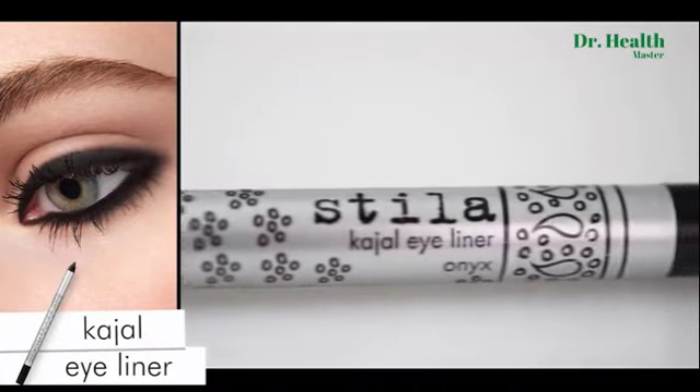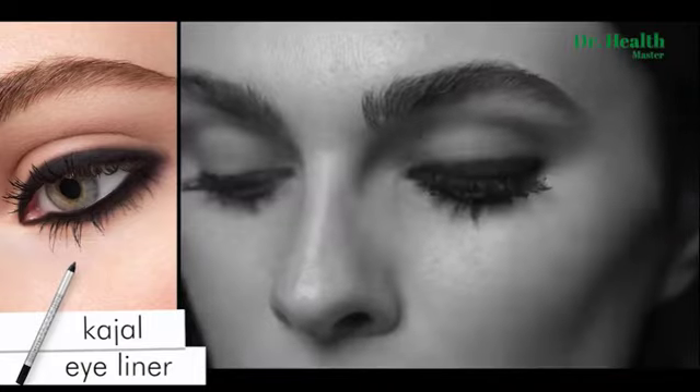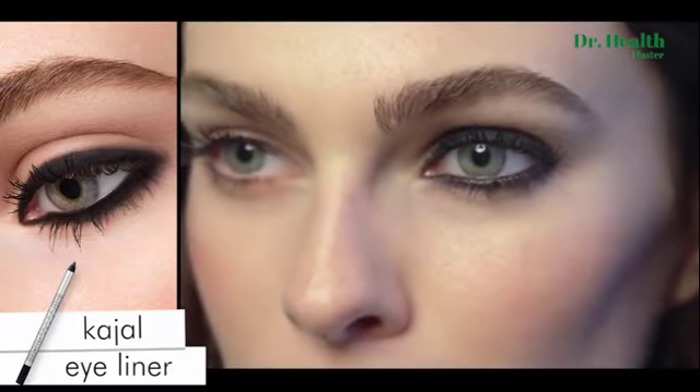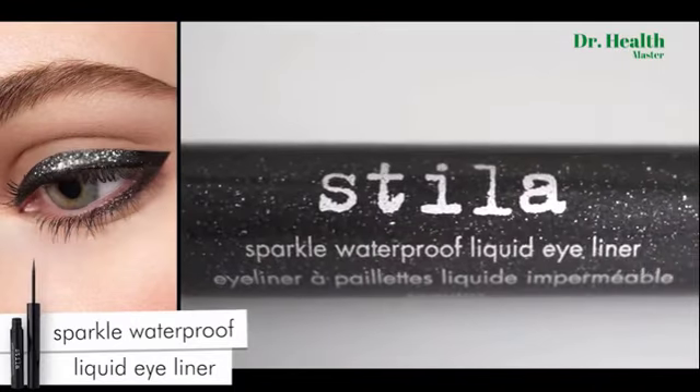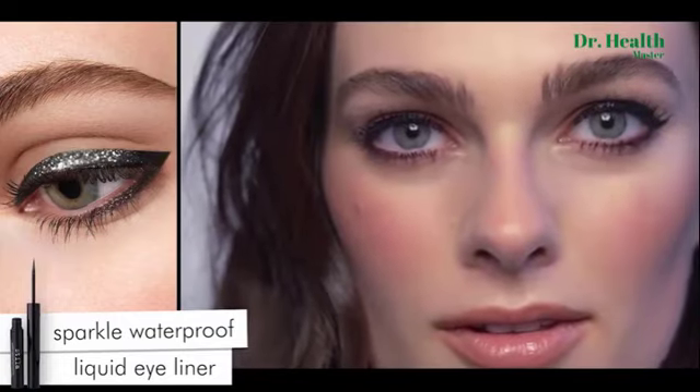Line along the waterline with Stila's Kajal Pencil. This unique soft texture pencil glides on creamy and smooth. Want to add a little glitz and glam to your classic cat eye? Use Stila's Sparkle Waterproof Liquid Liner, which adds a high shimmer and shine look to your lash line.